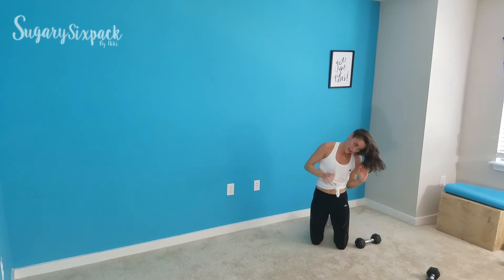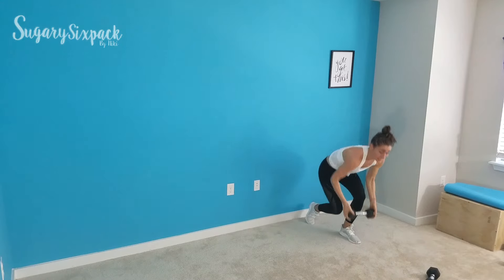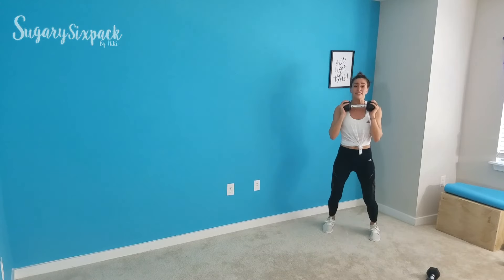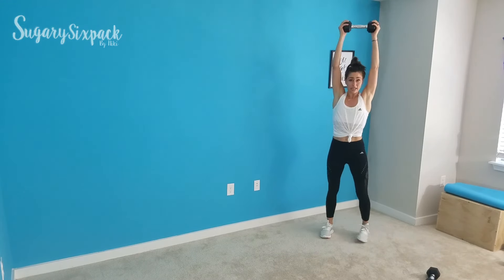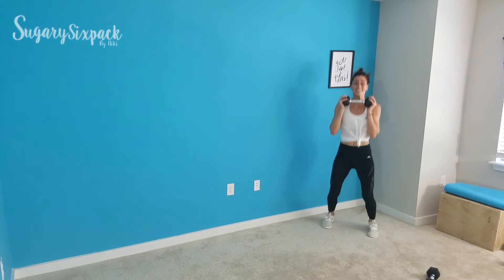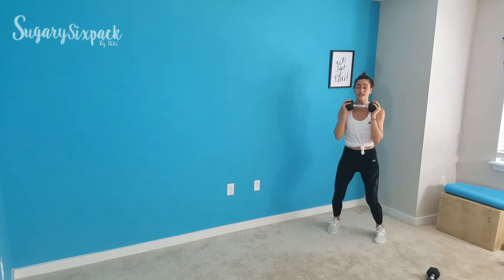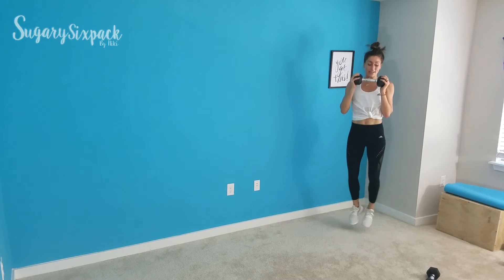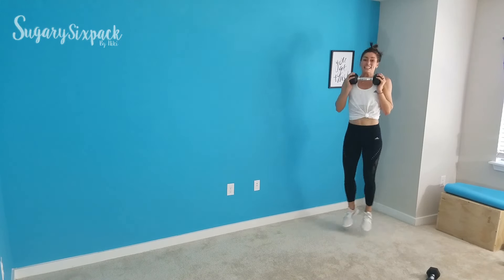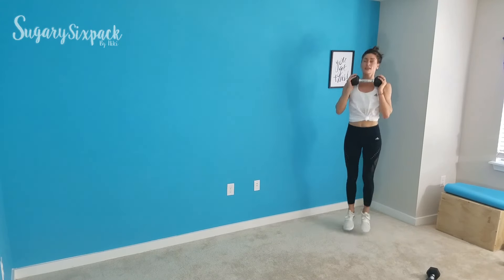We're going to heel hops next. Let's go. Weight is just at your chest — if you want it higher, right here. Just really make sure to engage your core and elongate. Keep popping for the next 10 seconds. Keep breathing. Rest.